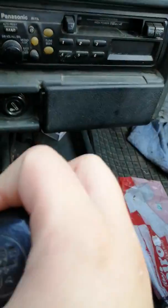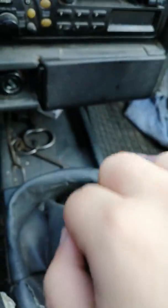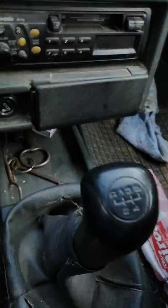First gear: left down. Second: left down further. Third: middle down. Fourth: middle down. And right up to fifth. In this car the reverse is far left and up.